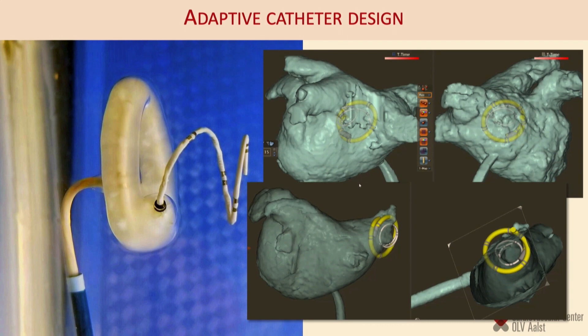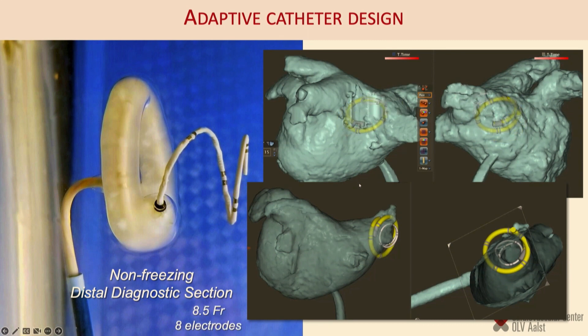The design used for most of the research work has a freezing element in the middle and a diagnostic element distal to the ice ball. You can see an ice ball, and distal to it a diagnostic element. On the right you can see what that translates to in terms of shape. This design can be used to isolate pulmonary veins and easily reach them, and can also be adapted to approach different targets.